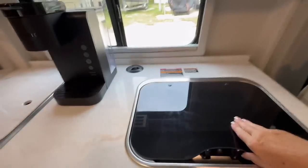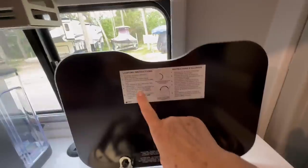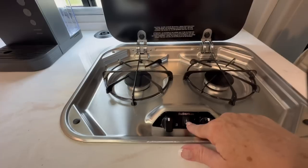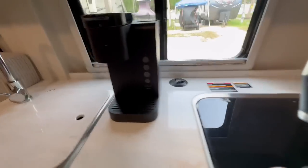Up here on the countertop we have the two-burner cooktop. It is propane and it has all the directions for lighting here, but it's pretty simple — turn on a burner and then click the start button. Always make sure the lid is closed when not in use. And here on the counter we have a Keurig coffee maker.